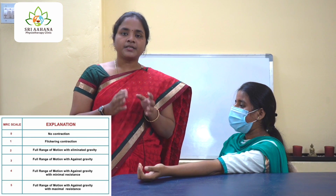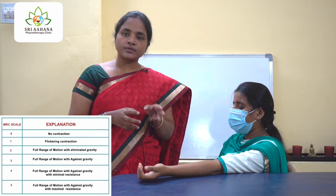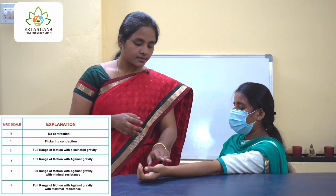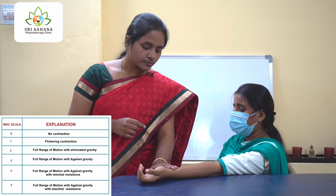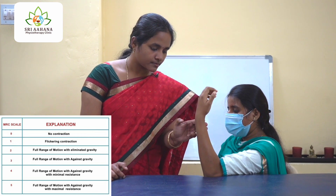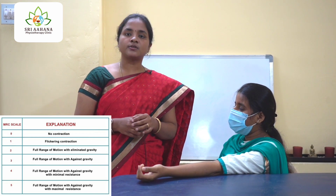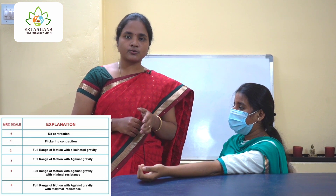Grade 4 is where the patient will be able to do movement with minimal resistance. Now I'm going to offer minimal resistance to the patient and ask her to flex the elbow. Please flex your elbow. This is grade 4, where I have offered only minimal resistance.